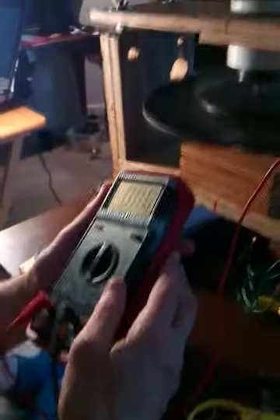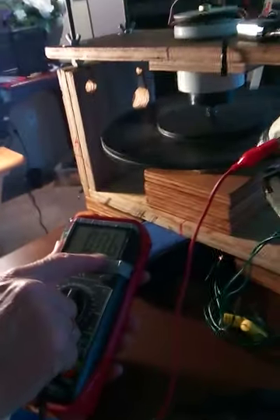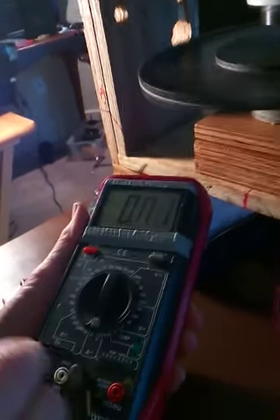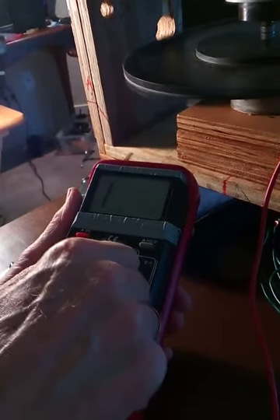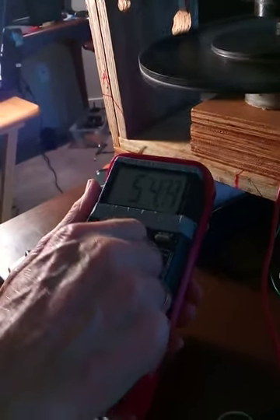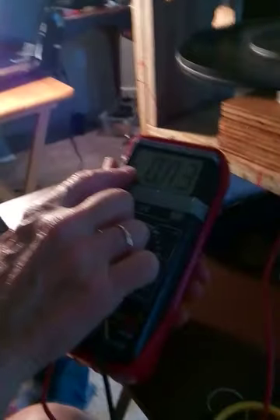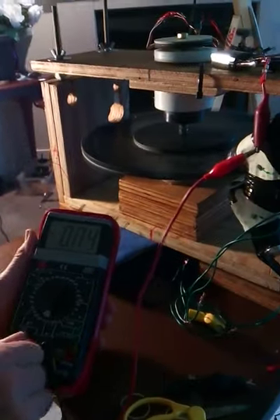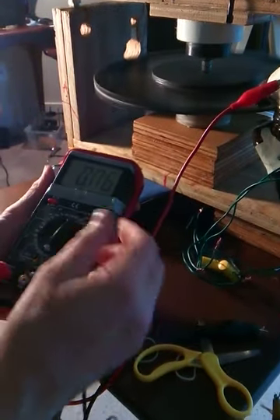Here's something interesting. I have it in the 20 amp setting right now — can you see the numbers on there? And if I put it over in 200 milliamps, not 20, it shows this much and it's negative. Negative amps. So that's interesting. Maybe it's picking up what's going back, backwards.